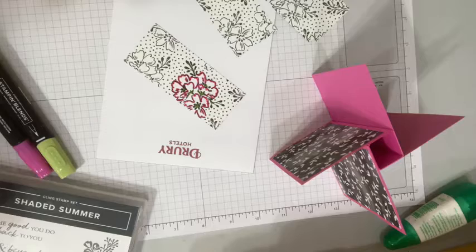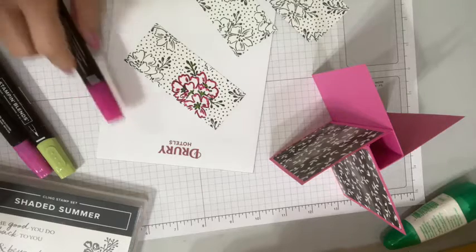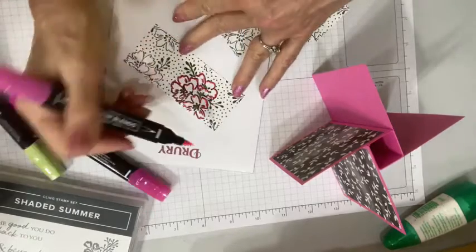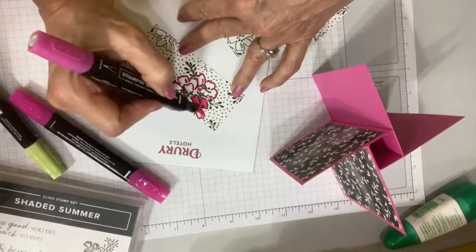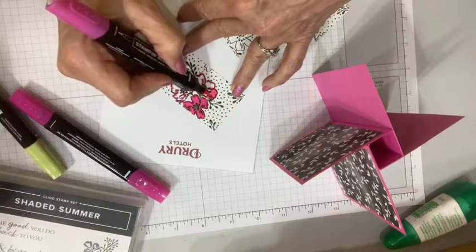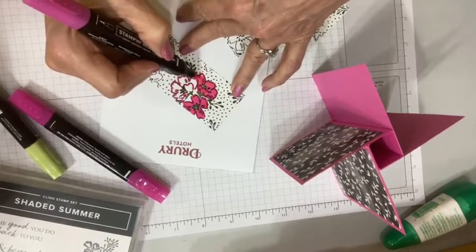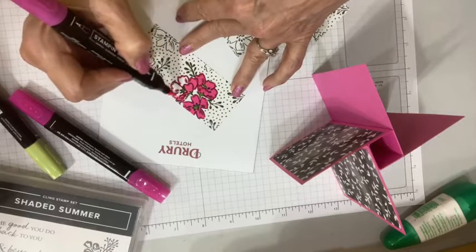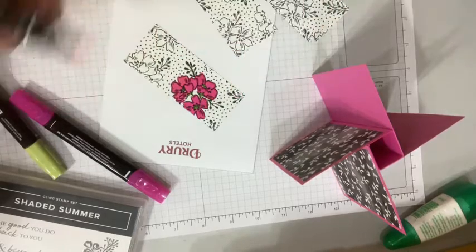If you place a $50 order, you pay $50 plus shipping and tax. But if you were a demonstrator, you would place that $50 order and get a 20% discount — so instead of paying $50, you would only be paying $40. Then you still get your free items on top of your discount, and your free items are based on the retail price, not the discounted amount. If you haven't yet joined the Stampin' Up! family, I think you should — you have nothing to lose. If you don't meet the requirements to stay active, you just go back to being a customer. Boom. Done.